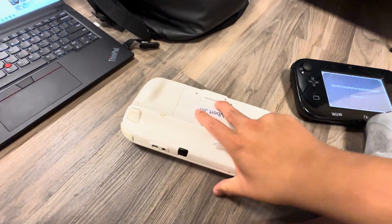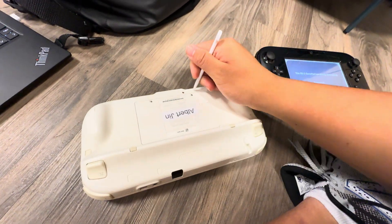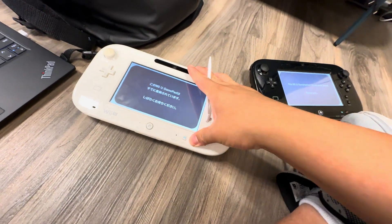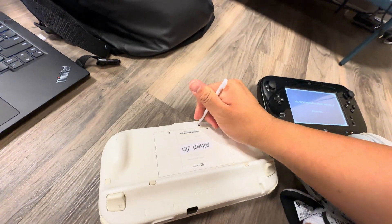Now you see that you gotta quickly click the pair button here. Turn it off and turn it back on, then quickly press the sync button.